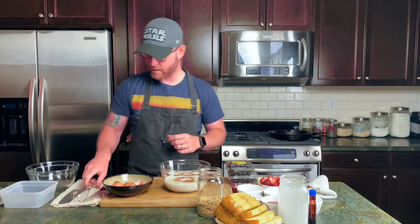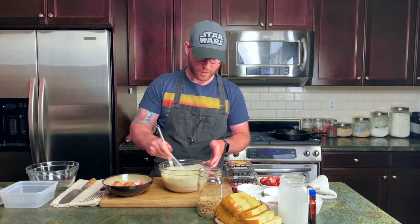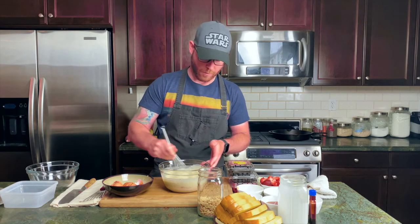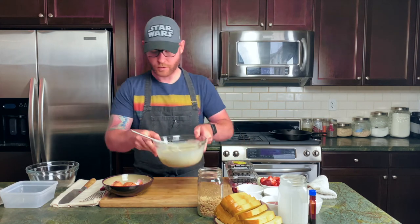And that is it — we're going to whisk this thoroughly. I can smell it — the cinnamon with the brown sugar and vanilla smells absolutely amazing. Good to go.